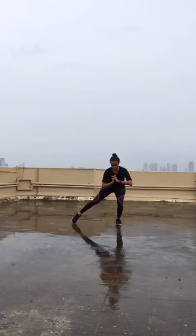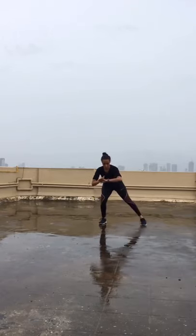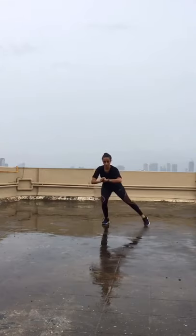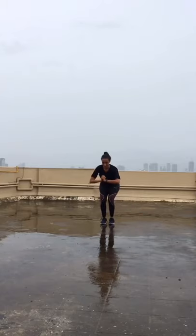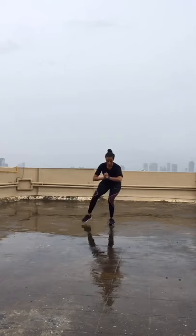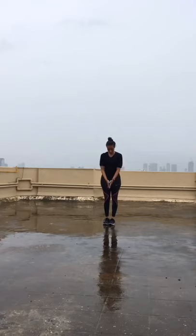Side steps — working the abductors and inner thighs. Just stepping alternate leg out to the side, 20 reps total, 10 reps each leg. Glutes working, core engaged, abductors firing, quadriceps are on fire as well. It also gets your heart rate a little higher, so it's almost like doing a cardiovascular activity, getting the heart rate pumping.